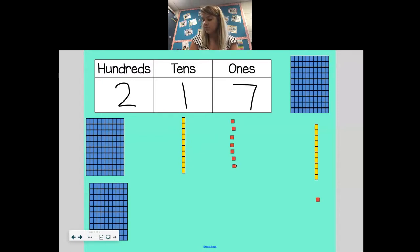Your workspace should look something like Ms. Gates' — we should have 2 hundred flats, one 10 rod, and seven ones. Since we have a 2 in our hundreds place, we're going to skip count by hundreds two times to find the value: 100, 200. So this 2 means the same thing as 200. In our tens place, we have one 10 rod, so we skip count by tens one time: 10. And we see 7 in the ones place, so we skip count by ones seven times: 1, 2, 3, 4, 5, 6, 7. So 2 hundreds, 1 ten, and 7 ones is the same thing as the number 217.